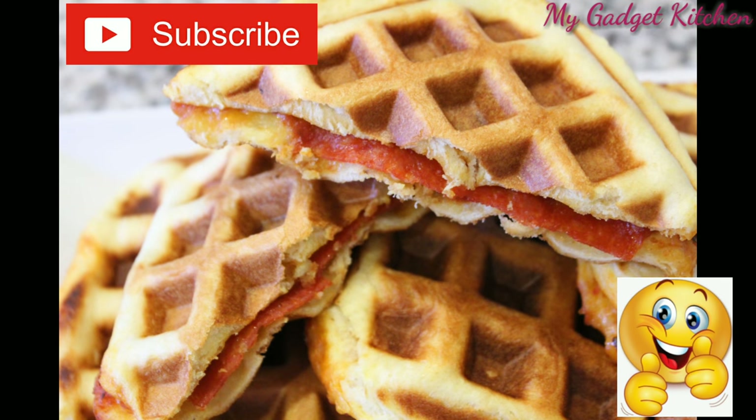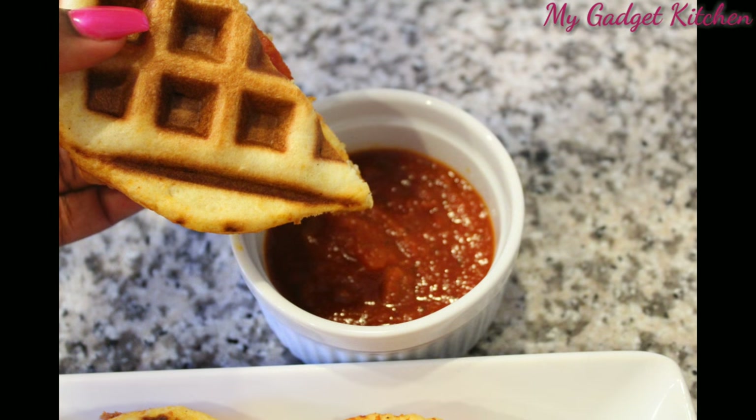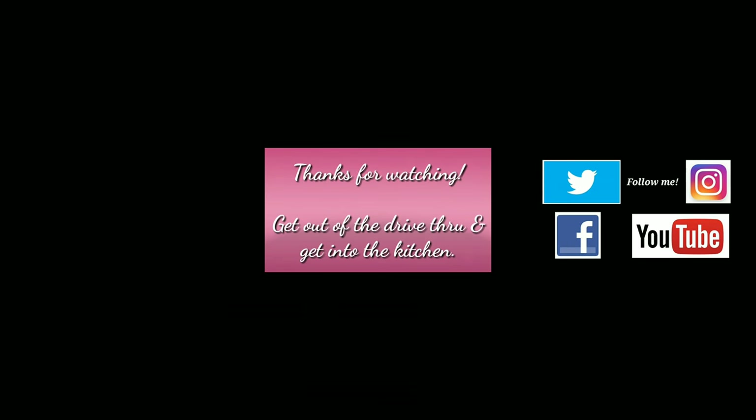If you like this video, please give me a thumbs up. Be sure to subscribe if you haven't already, turn on the notifications, and say hi in the comments — I love talking to you guys. As always, thanks so much for watching, and remember: get out of that drive-through and get into the kitchen. Bye!